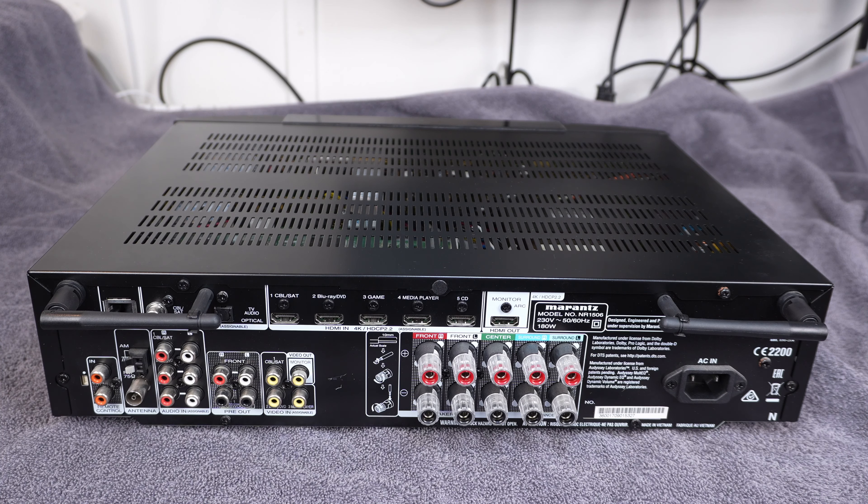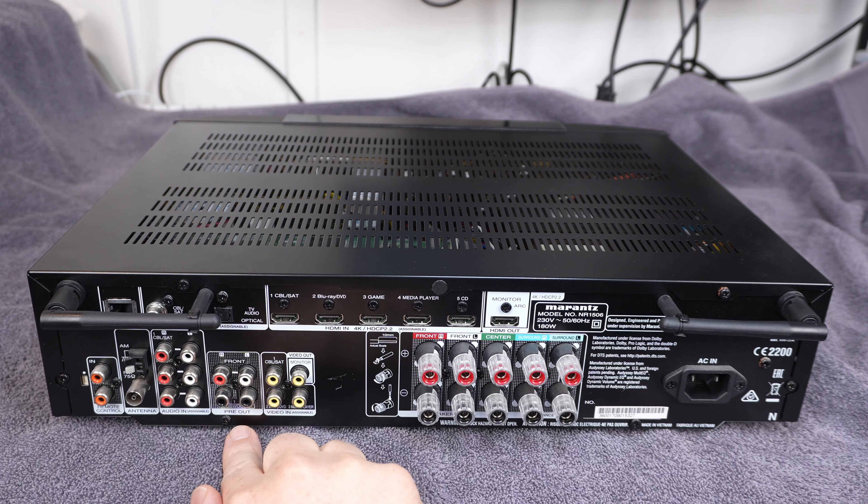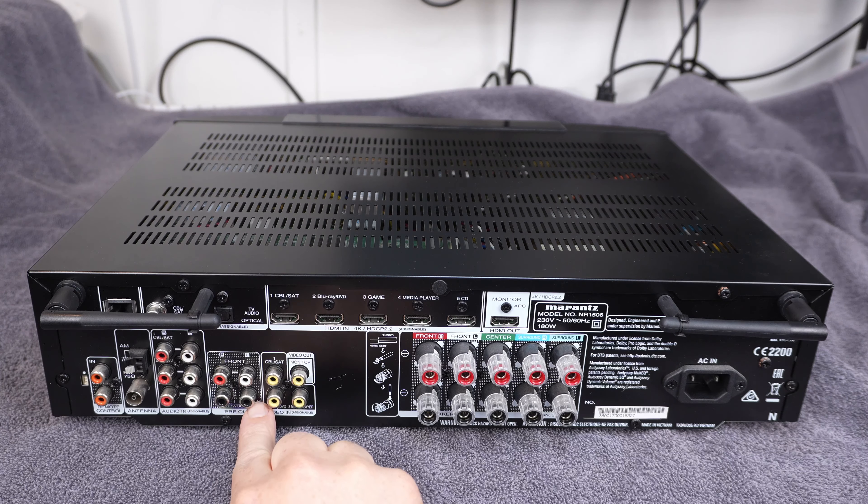So 7.1, 9.1 - not interested. Something with thousands of watts a channel - not interested. So this thing is actually a 5.2 receiver. It's got two subwoofer outputs as you'll see. It has 50 watts of power per channel, so that's five channels times 50. The front panel's not very exciting, all the normal kind of stuff that you'd normally see.